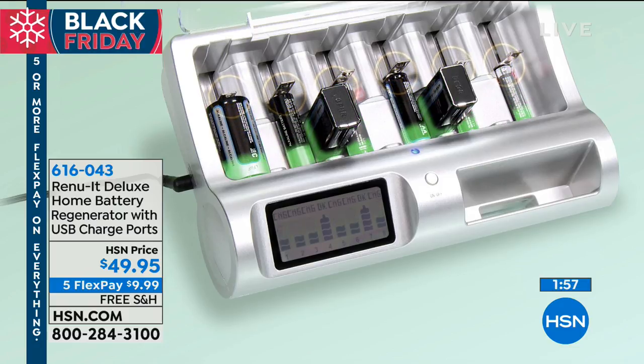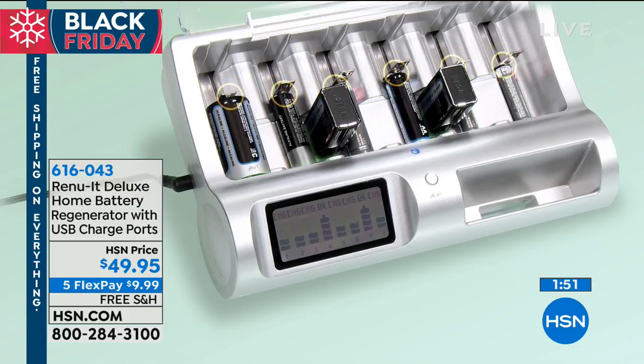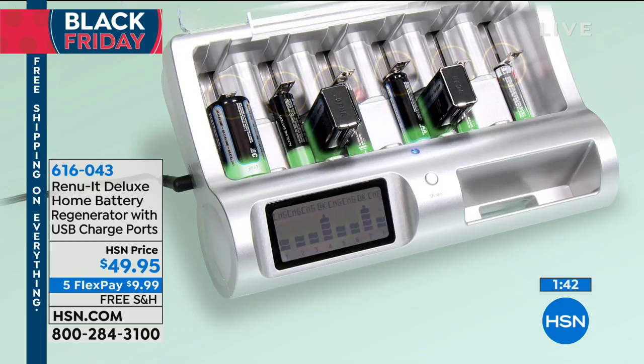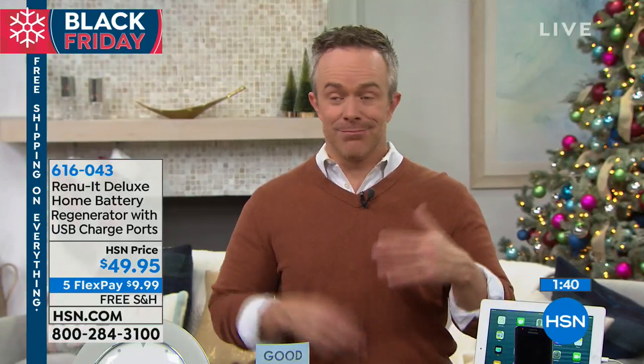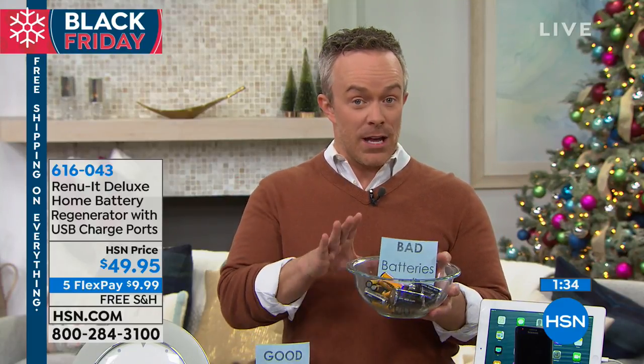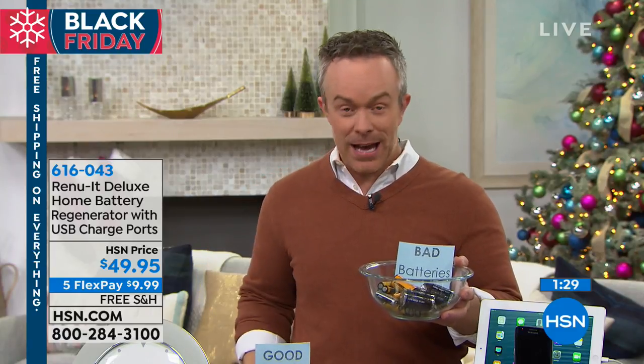What you'll notice here — all different sizes, all different brands, all different kinds. It matriculates up and you have that nice LCD screen so you can see what's happening. It will tell you when that battery is bad, when it is gone, when it is done and cannot be regenerated again — so you have the peace of mind of throwing it away because you're like, okay, it's done. I got my money's worth. I got more than my money's worth with that battery because it's gone through the process.